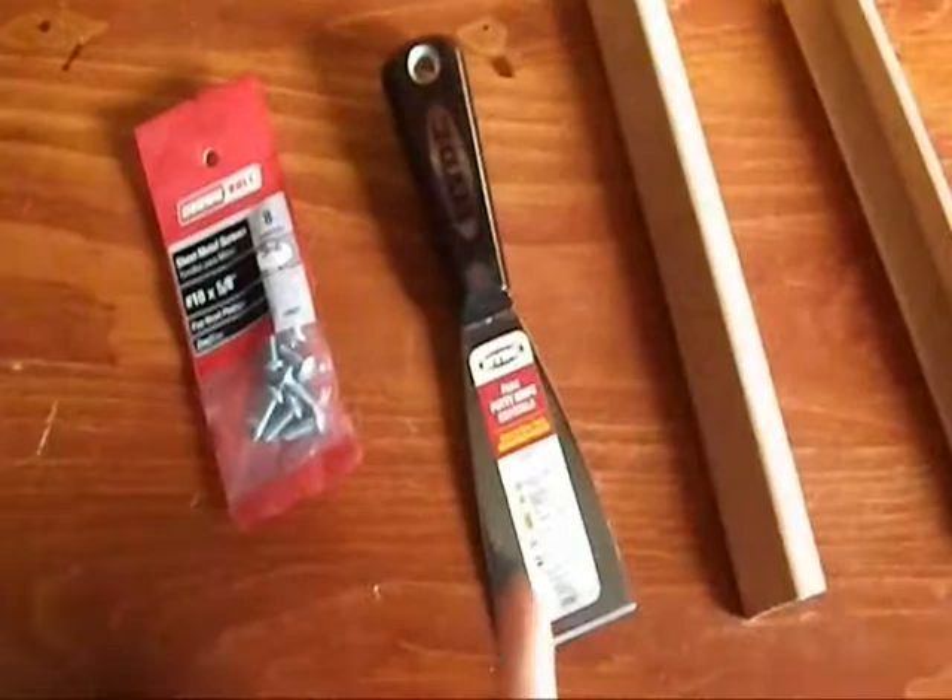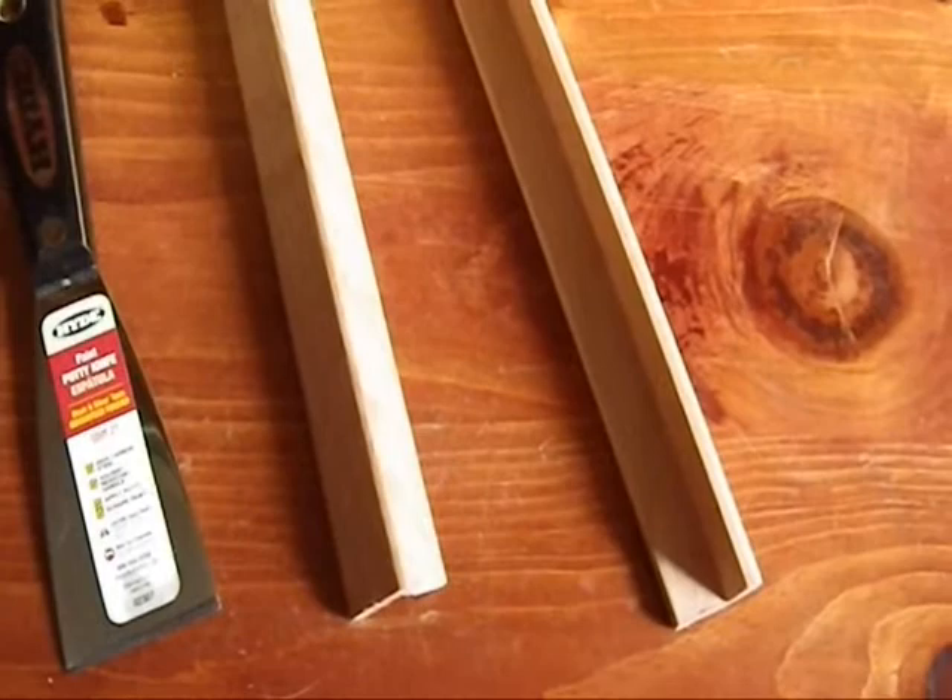Greetings YouTube. Today I'm going to start a new craft project. What we have here is a two inch wide putty knife and two pieces of hardwood trim oak.